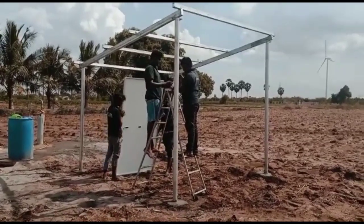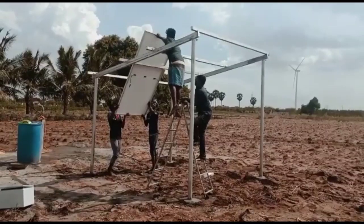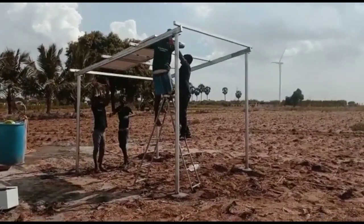We have a project done in the 6th panel. We have a 1-inch delivery.